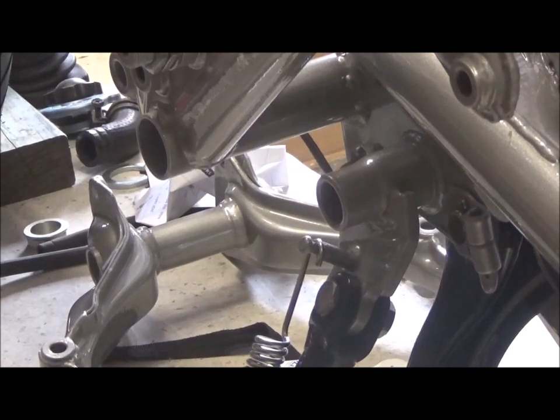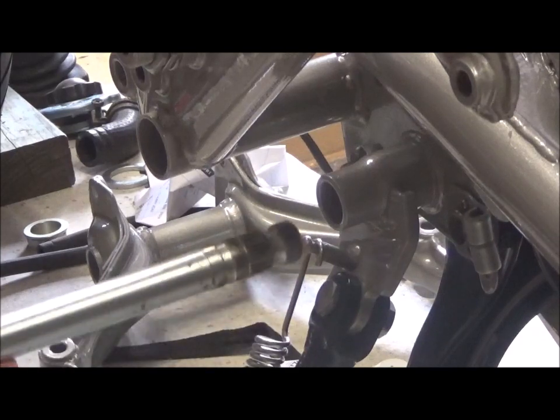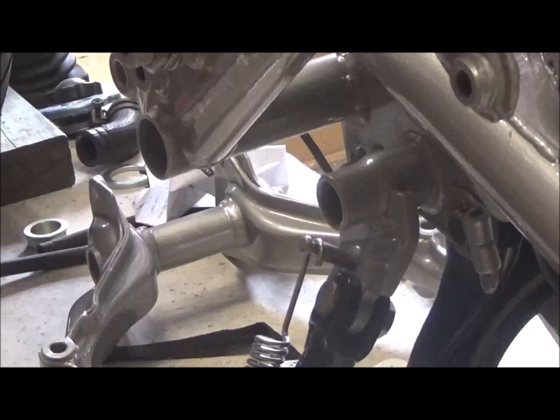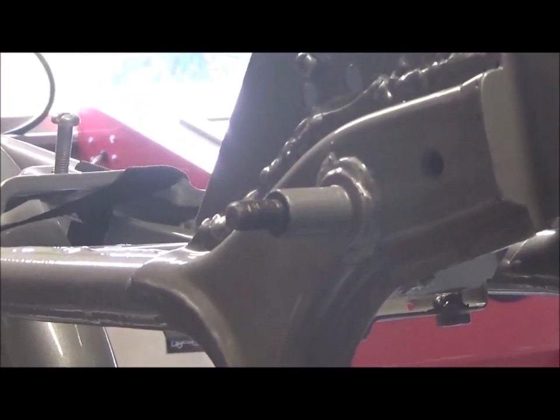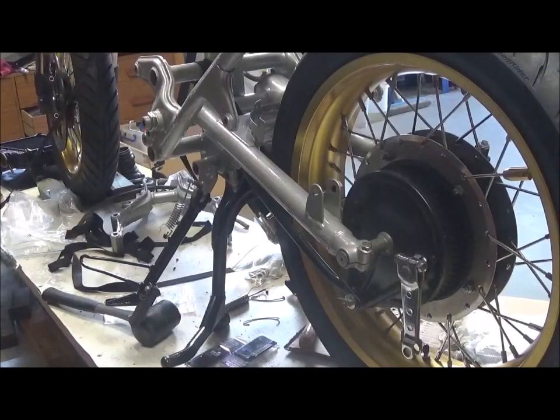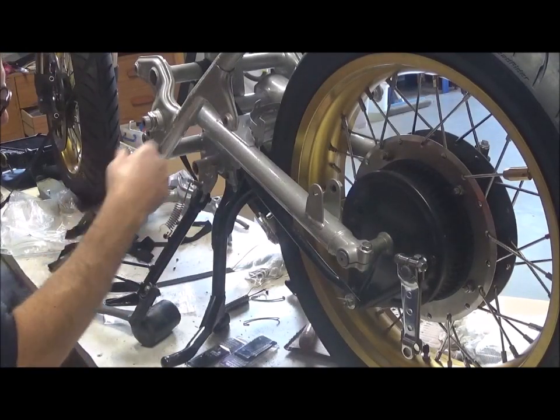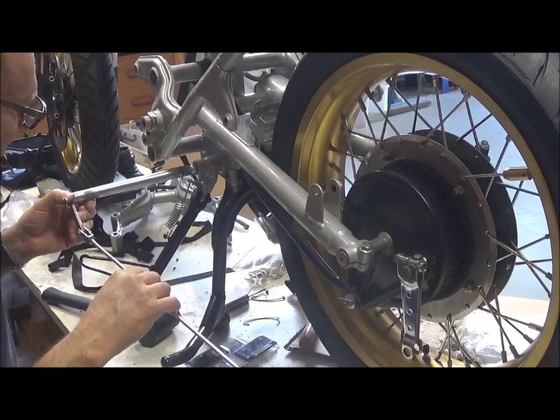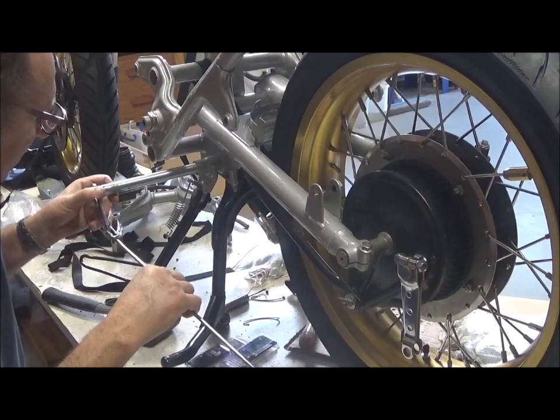I'm going to put the brake rod arm in but same problem — powder coat. And then I want to put the shocks on, but same problem — powder coat. So I'm going to have to Dremel all that out and then proceed. I've now Dremeled out both sides of that tube and I can fit the brake rod arm.